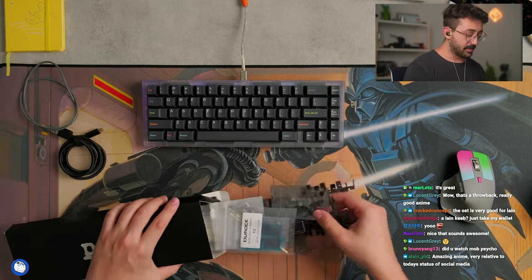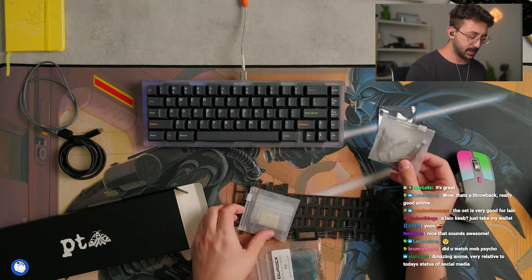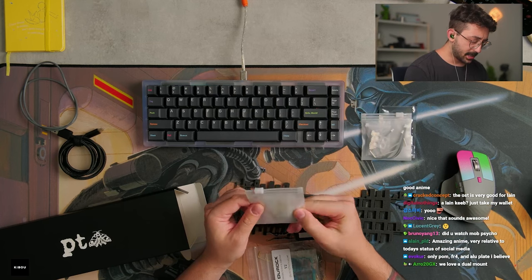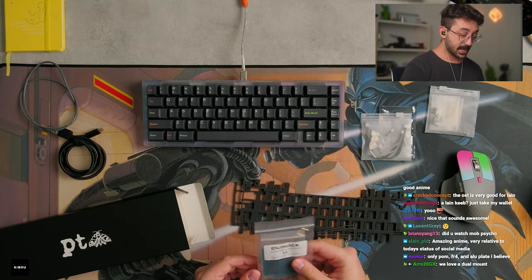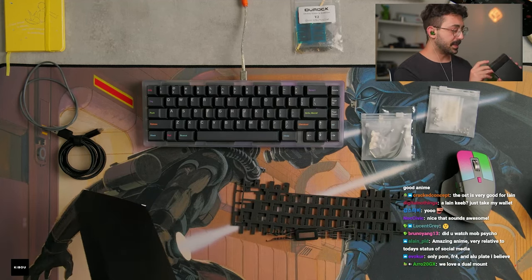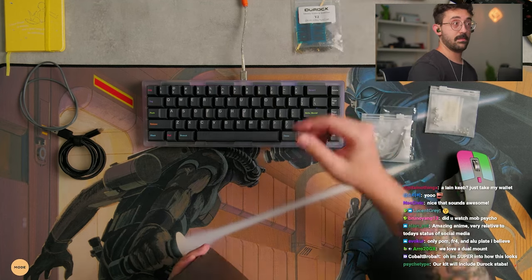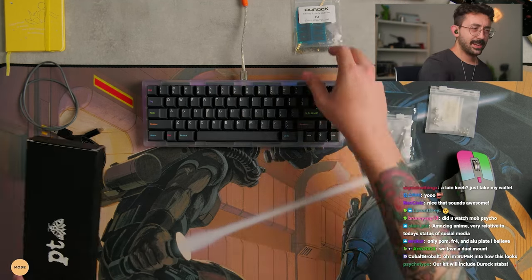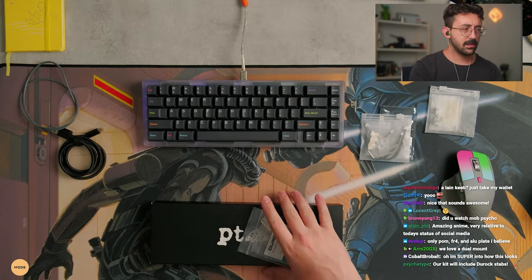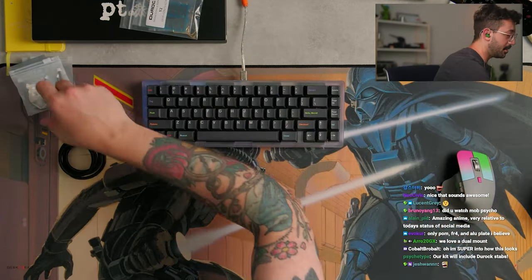We have some foam, which I'm probably not going to use today. We have some daughter boards here, because I think they sent me two PCBs. Some screws, something labeled in there. Some stabs — I think that's just supplied to me to build something today, I don't think it's coming with stabs. Wait — the kit will include Duroc stabs? That's pretty crazy if it comes with the stabs. A lot of people are including them now.